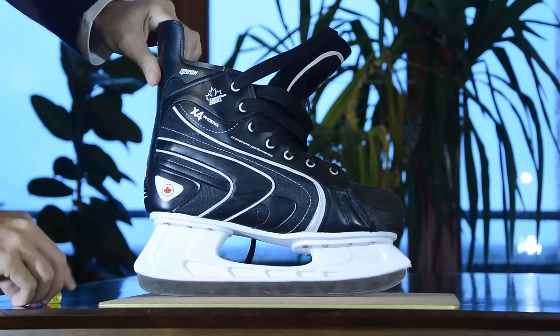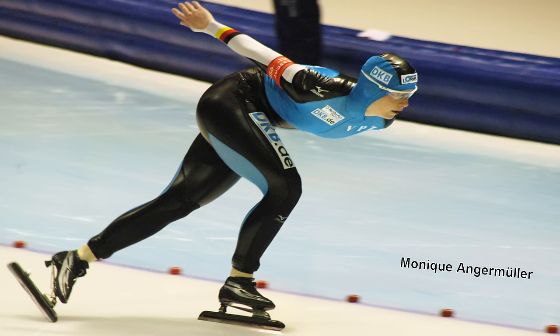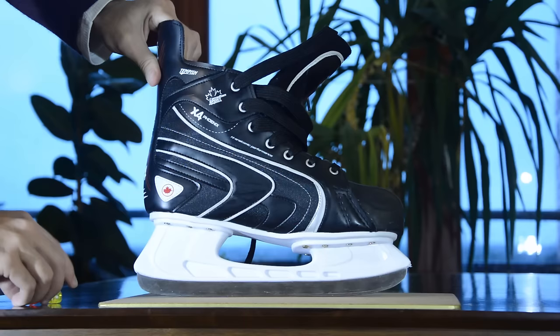The ice blade is rockered, which means the front and back are rounded. Here you see a hockey skate, but the same applies to dance skates as well. Speed skates are different, but that's a topic for another video.